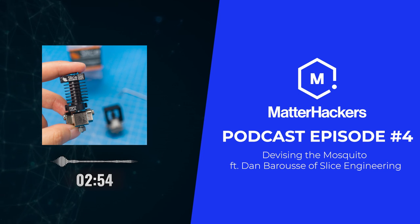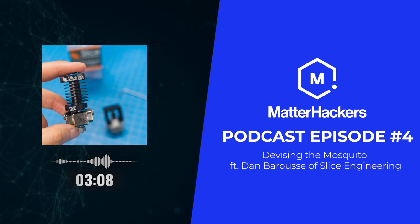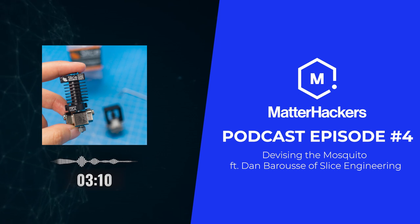What's your specific background? How did Slice Engineering come to be? My background is mechanical engineering — that's what I studied in school. After graduating, I worked for a little bit of time in the aerospace industry, then in power generation, and then moved into medical devices. I did medical device manufacturing for most of my career.